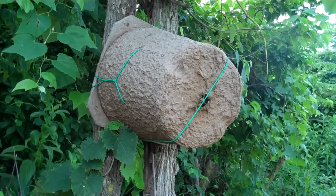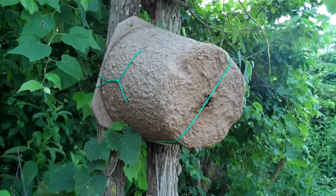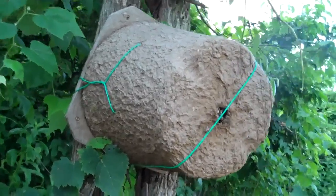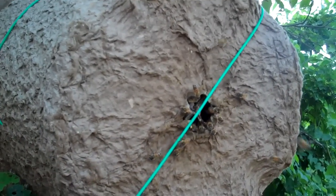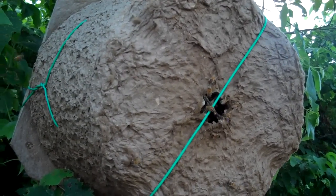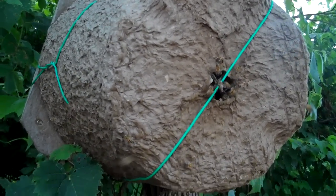Here is a swarm trap and as you can see a swarm did go in it. You see quite a bit of activity out front. So we will take this down and go through the process of putting this in a hive.